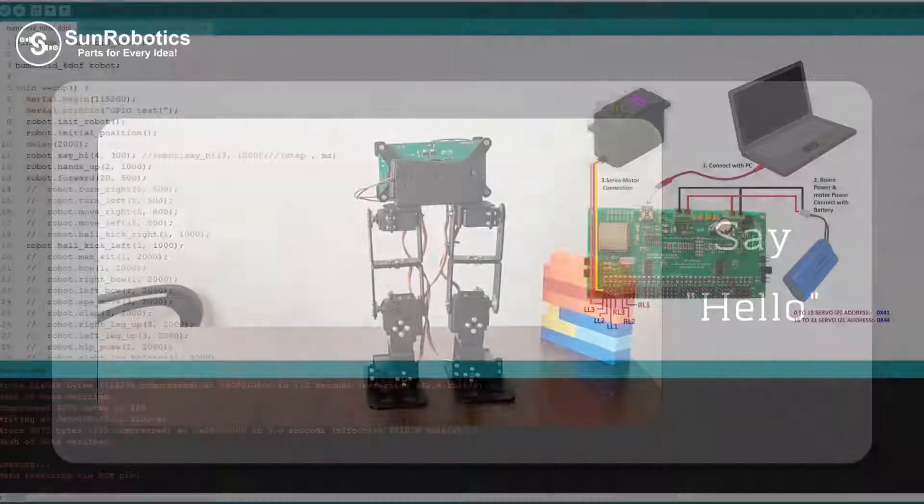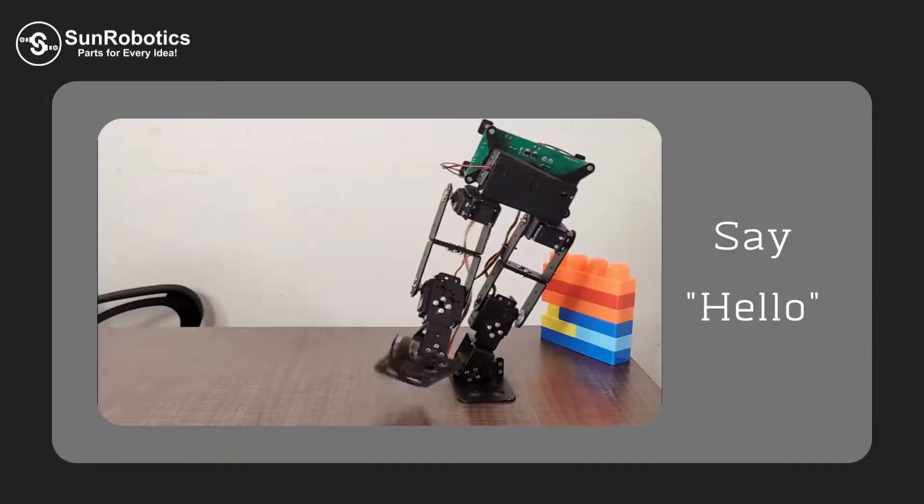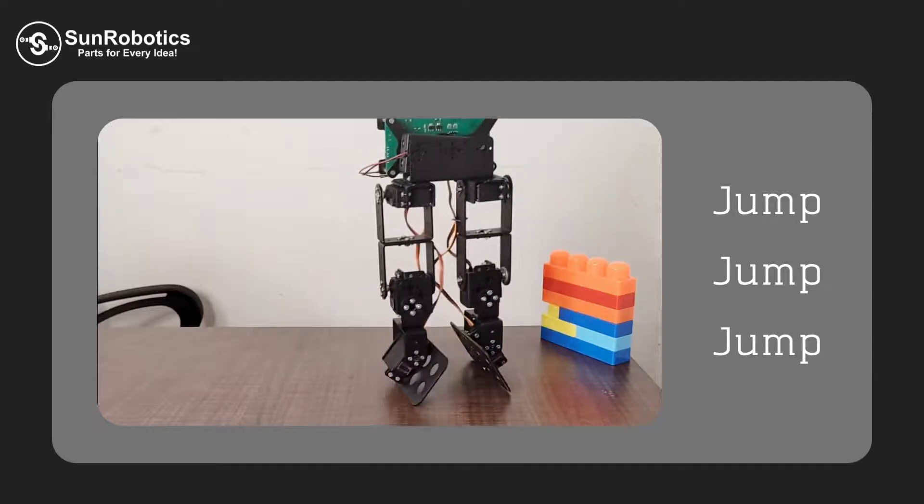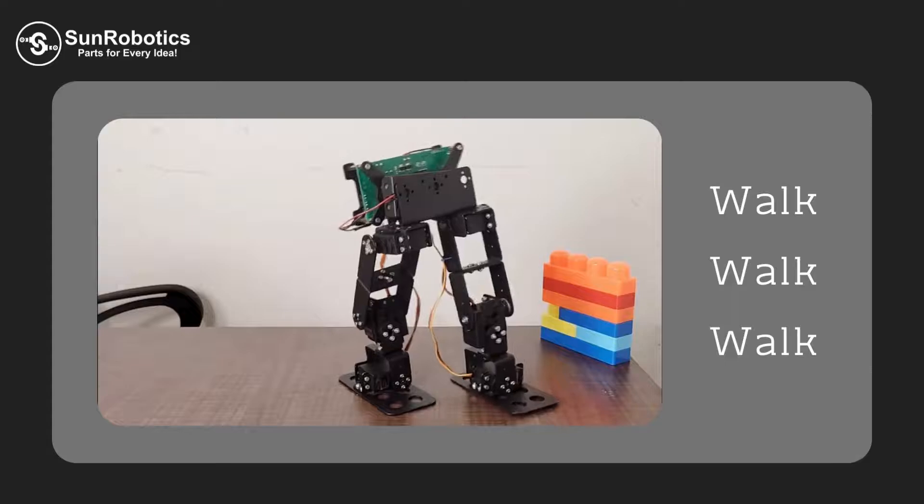Now the humanoid robot is ready. You can play and enjoy with the robot. You can customize moves — possible by programming as desired.